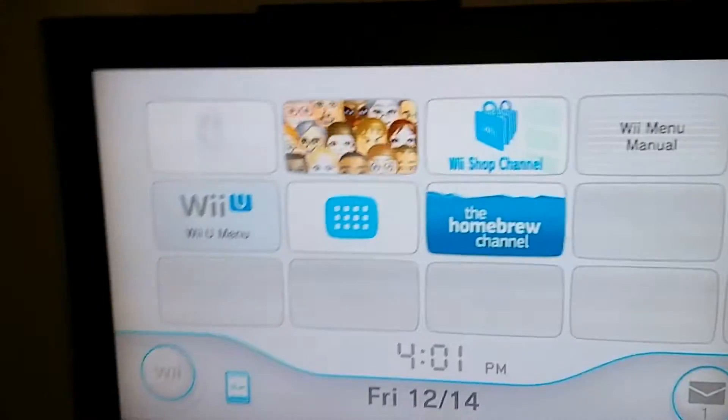And there you go. You got the Homebrew channel on the Wii U. Thanks for watching.